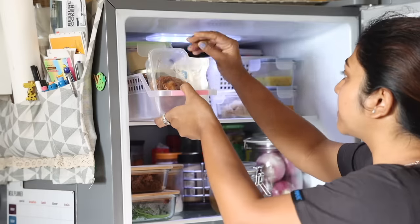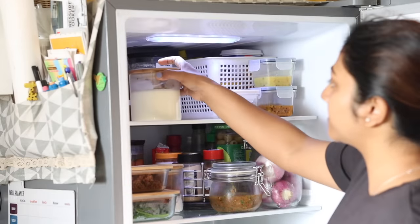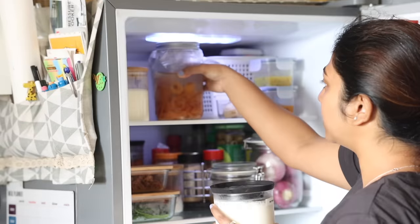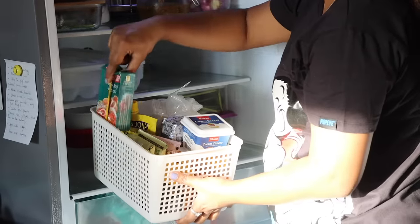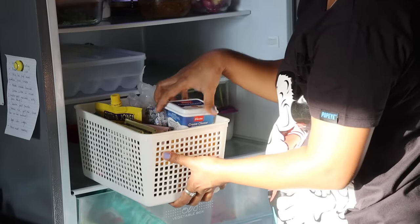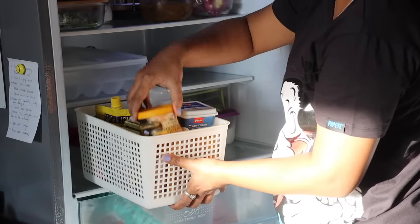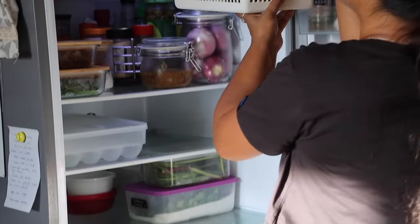Now let's do a small tour of my organized fridge before it gets messed up again. On the first shelf I have yogurt, buttermilk, and homemade apple cider vinegar. In the basket I have cheese, ready-made masala paste, chicken stock powder, etc., along with some leftover food from yesterday.